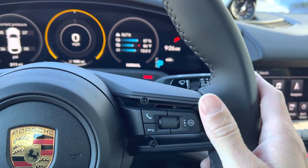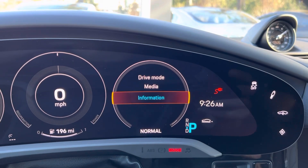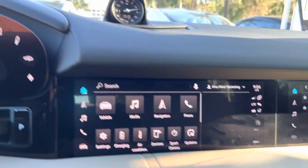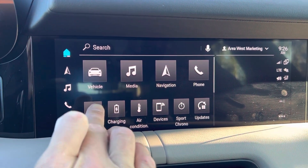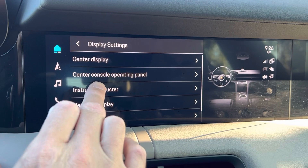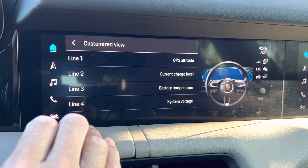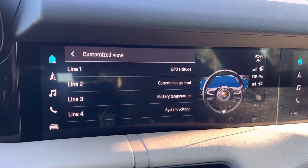First of all you want to be in the right tube and you want to be in Information. Once you've done that, come over to the PCM and go to Settings, then Displays, then Instrument Cluster, then Customize View — and now you can choose which line you want to change.